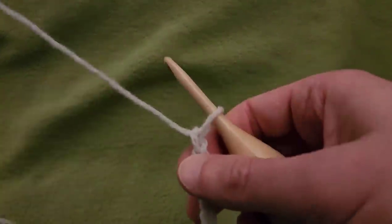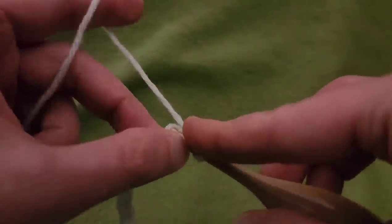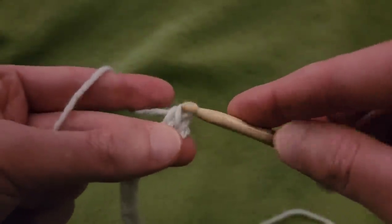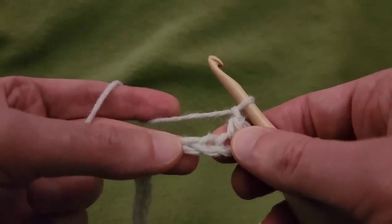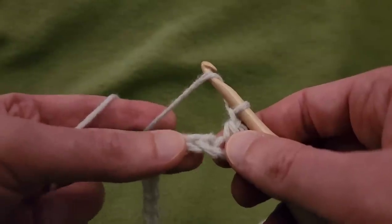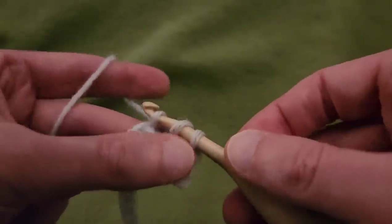Row 1. Into the second chain from the hook, single crochet, chain 1, skip a chain, and then into the next one, half double crochet. So, yarn over and pull up a loop, and then pull through all 3.